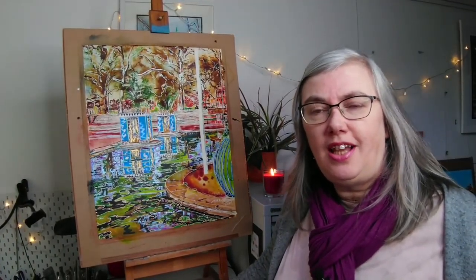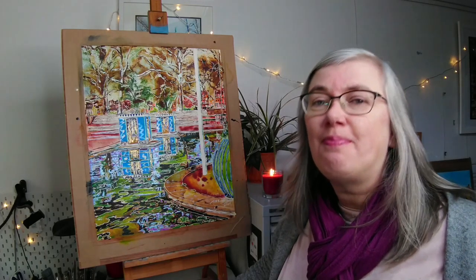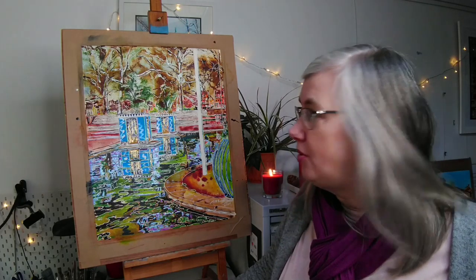Hi, this is Cathy Reid at Cathy Reid Art. I'm here to share my painting behind me, which is called Battersea Park, for Saturday Night Live Art Shows. Thank you for joining me today and I hope you enjoy the picture.